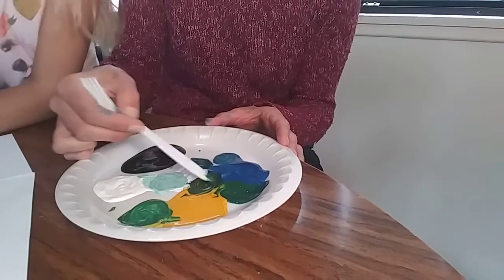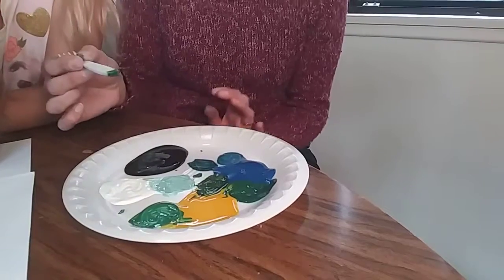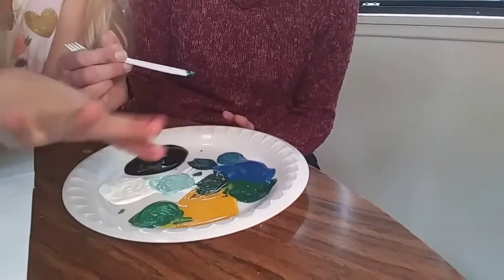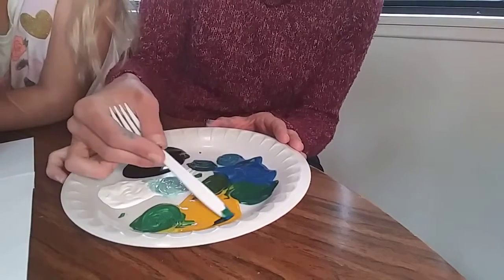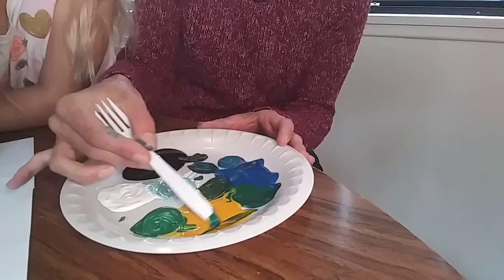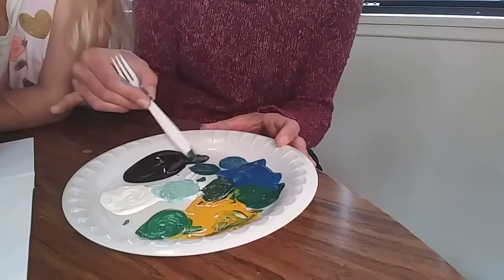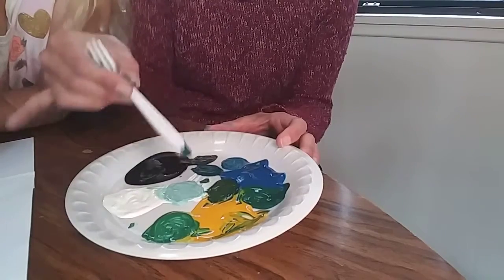We can make a really dark green if we take a lot of black with blue and yellow. Let's take a little bit of blue and a little bit of yellow over here and go over here to get a really dark green — we need more yellow. See how quickly the black just makes the other colors disappear? That's why you need so very little of it.